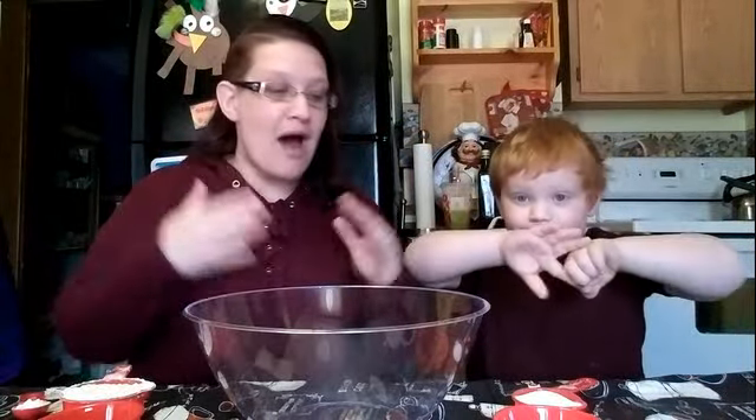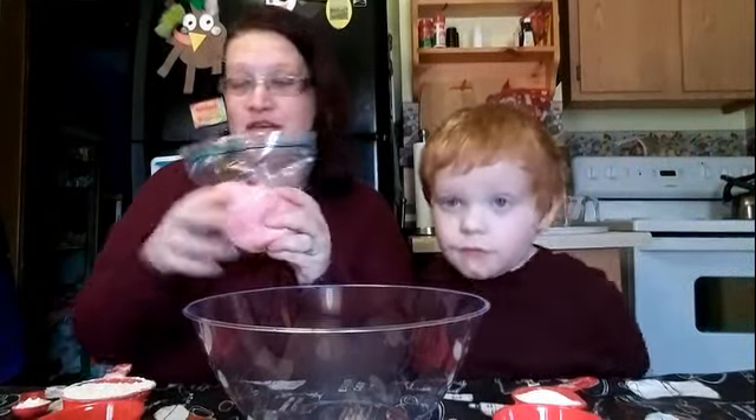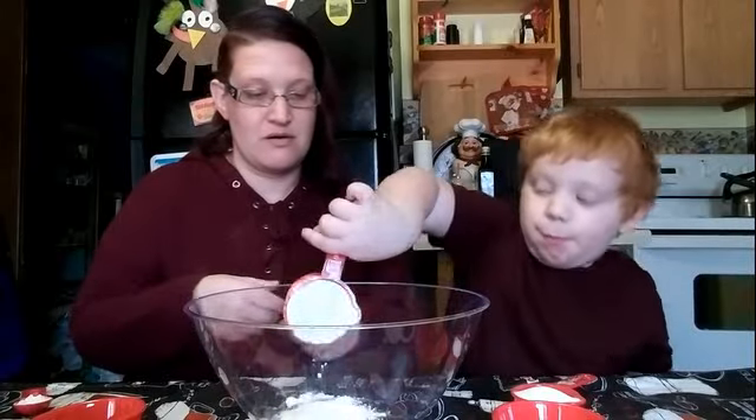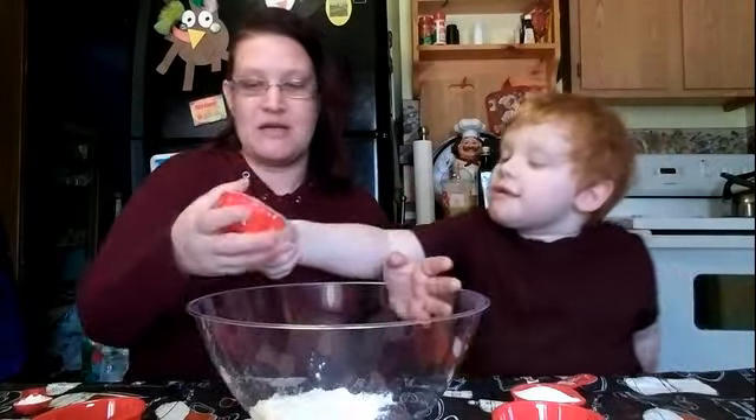Alright, so we need some ingredients. I have cut the recipe in half because this made a lot, so we're gonna make half. First, half a cup of flour.